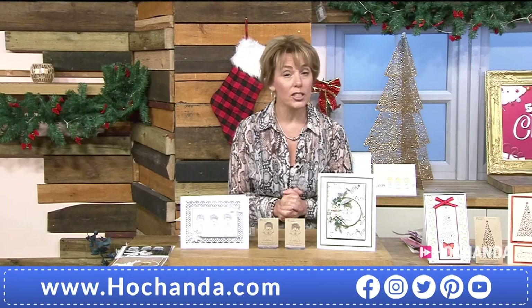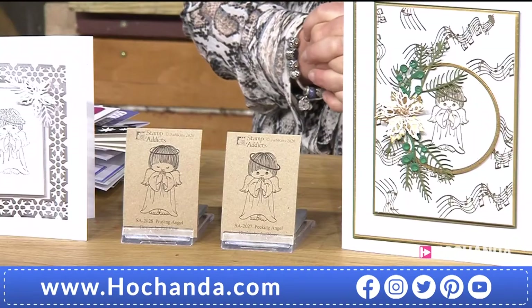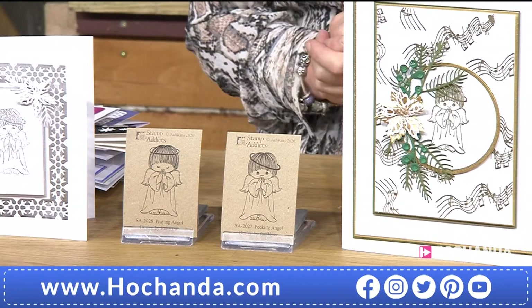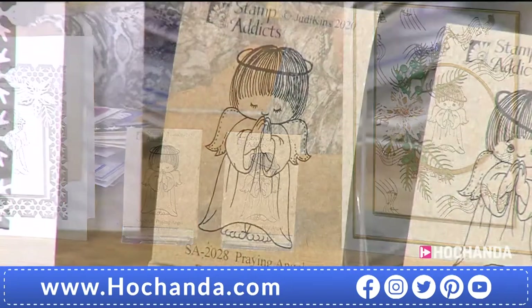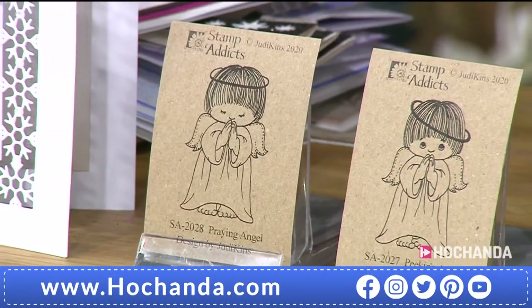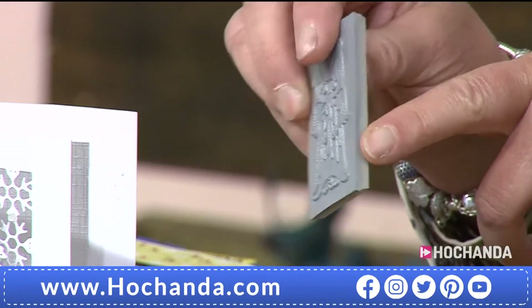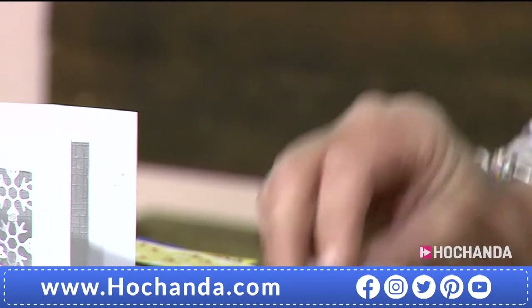We've got some new items for you today, and these are lovely — the Peaking and Praying Angels. These are cling-mounted rubber stamps. You're getting two stamps in the set for just £13.50, brand new for today, item number 493300. Wait until you see the samples! You can already see by the packaging how adorable these little characters are. They're grey rubber with cushioning already on, ready to cling to your blocks or platforms.